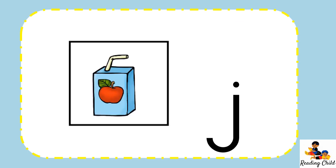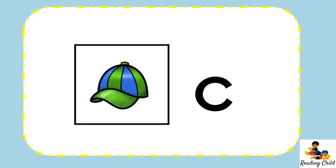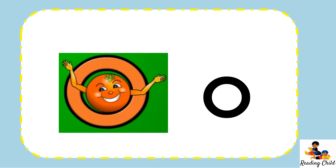We love Letterland because it wakes our bodies up and now our brains are up again and we are ready to start. What picture do you see? Yes, it is juice and juice begins with what sound? J. Wow, well done. This is something delicious and it is a pizza and pizza begins with a P. It is hot outside, we wear a cap and cap begins with a K. Nice. Now can you tell me who is this? Yes, it's Oscar Orange and Oscar Orange says A.